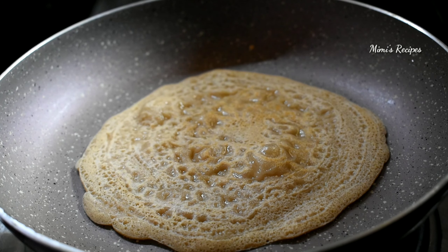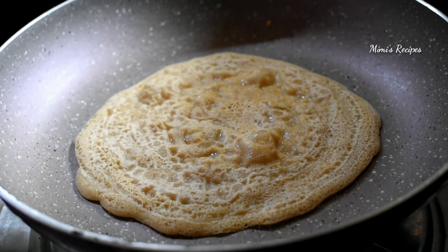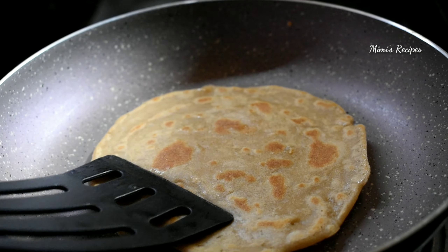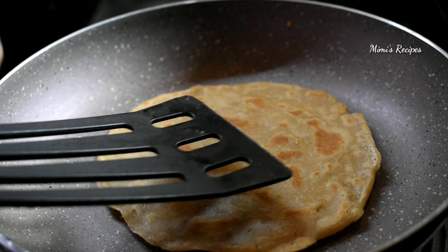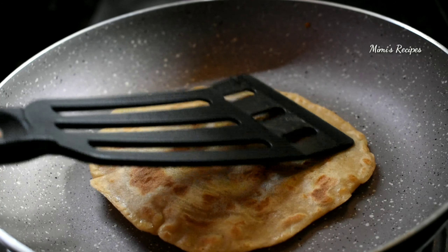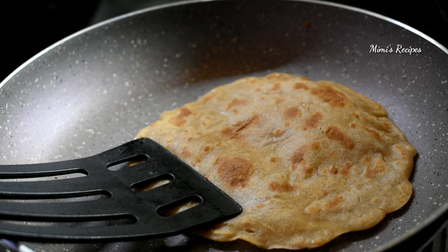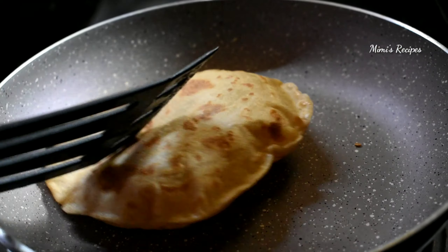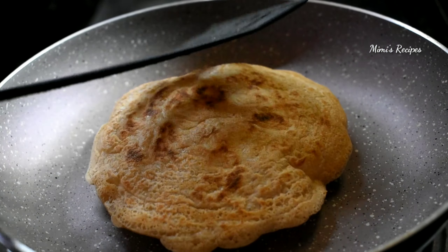Now let's see. We will put a light to get more even heat from the bottom. I will start with the oil, then show you how the oil works. I will press a little more using a low flame, then a medium flame.